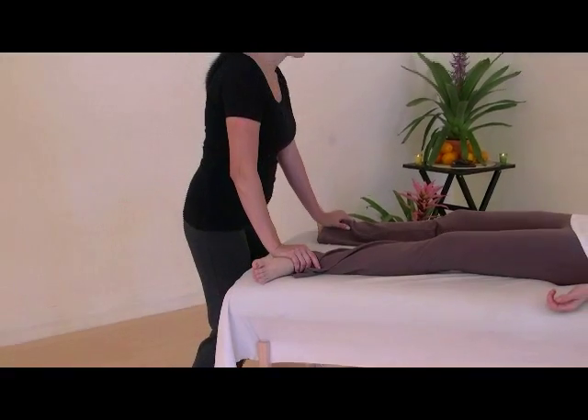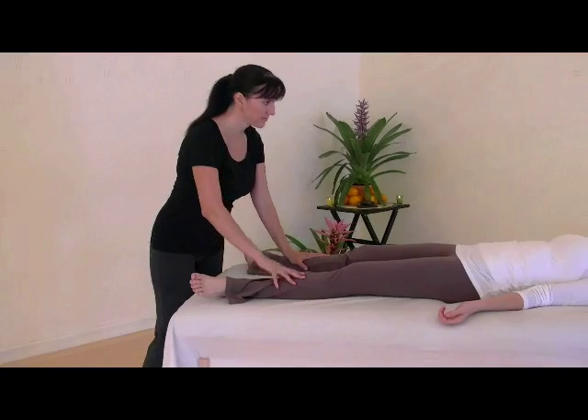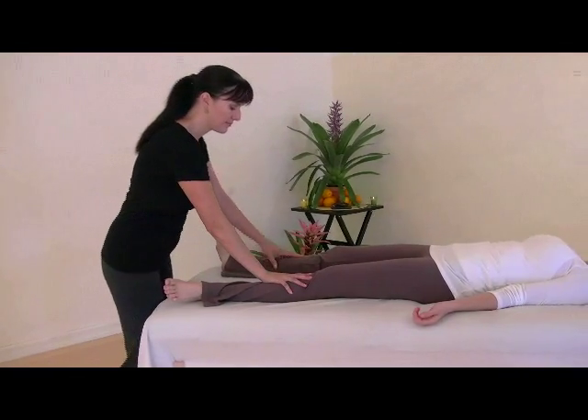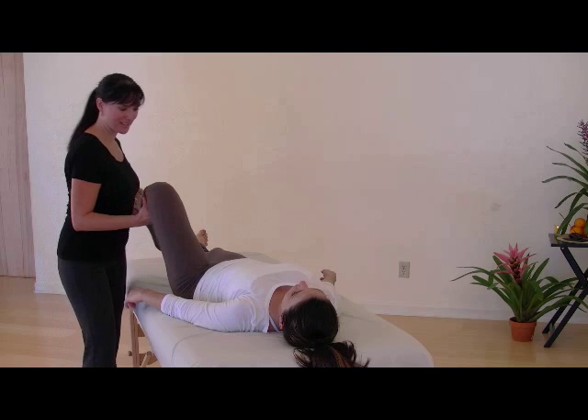We'll continue to move up the shins for Stocking Tiger. Continue to alternate palm press from left to right. Bring the leg off the table, supporting under the bent knee and ankle as we prepare for Lazy Susan.